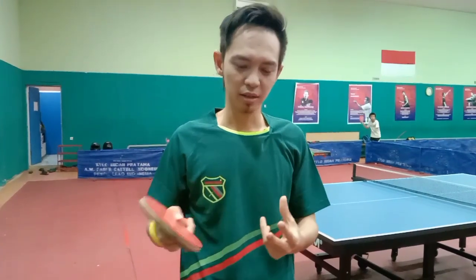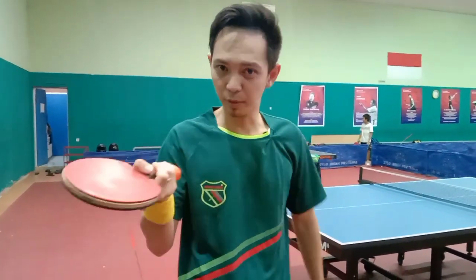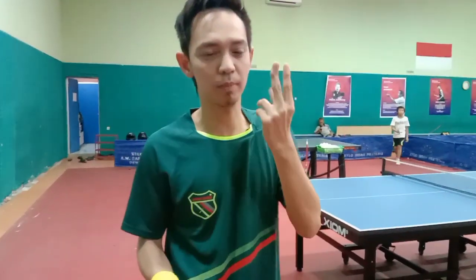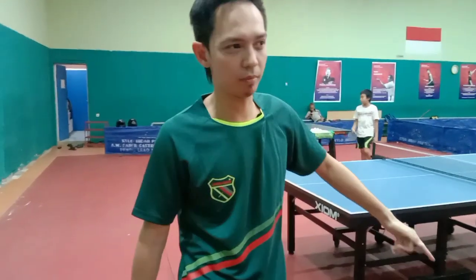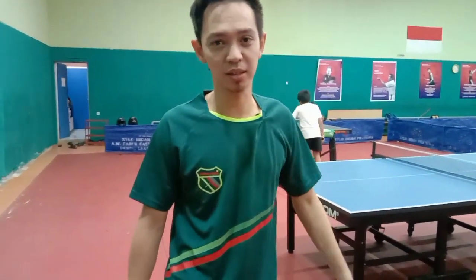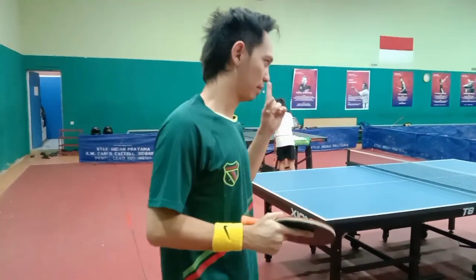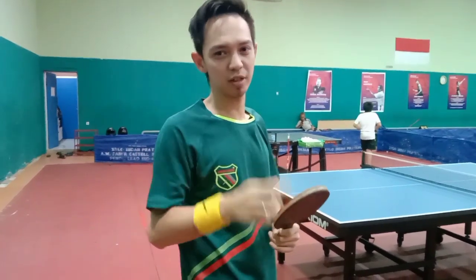Cara bermain untuk double maksudnya: kita set fish-nya bagaimana, cara terimanya bagaimana, flick ini kegunaannya bagaimana, misalnya naro bola yang tepat untuk mengenakan teman kita, pasangan kita — bagaimana, akan saya bahas. Ikuti terus channel saya, konten saya Gilang Mulan Official. Let's go!